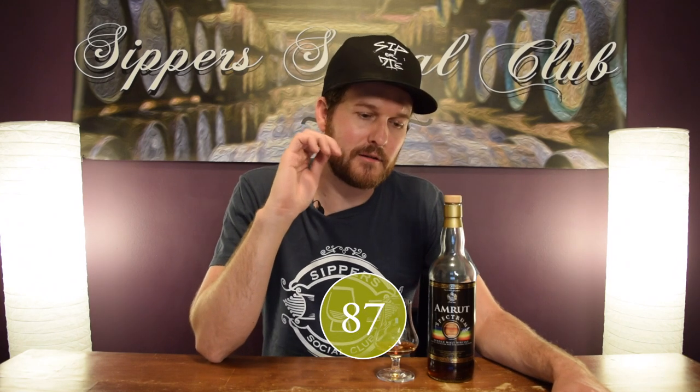Really good whiskey. If you've had the Amrut Spectrum original — I think it uses five different woods in the maturation cask — it is a phenomenal whiskey. I do prefer it to the 004; the original release is better in my opinion. But this is a nice whiskey. If you're into heavily sherried stuff and you don't mind some oak influence, this would definitely be for you.